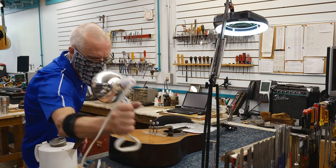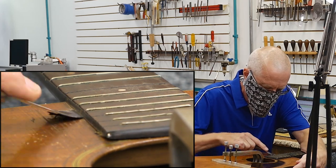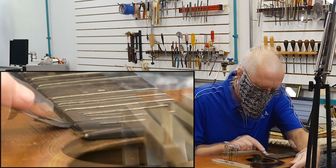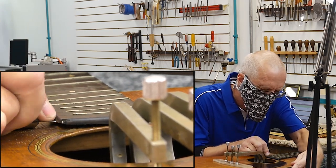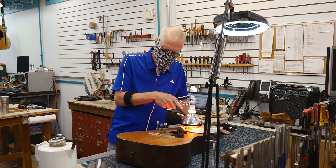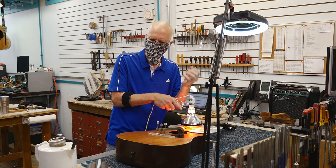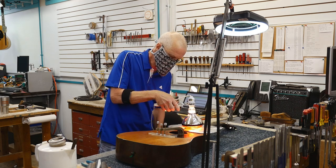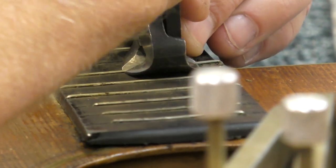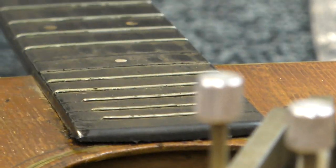Let's put the heat lamp on it again. This side is pretty freed up, all the way down to the 15th fret. Fret removal — heat definitely helps. There are little nibs, points that are slightly wider than the tang of the fret that goes in the slot. It helps hold it in there, but it does make for a challenge when removing the frets. Taking my flush cut end nippers here — 15th fret, there we go. That popped out beautifully.